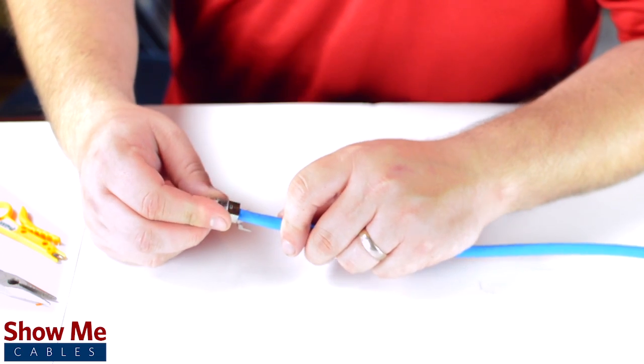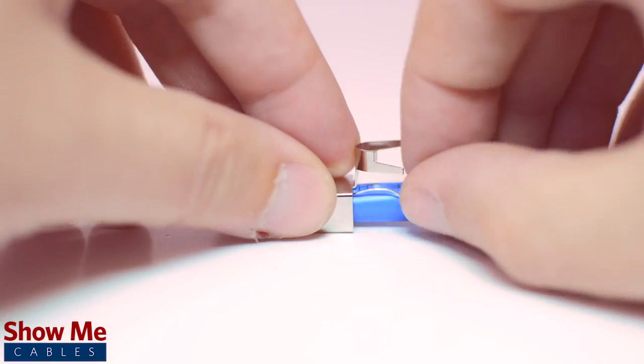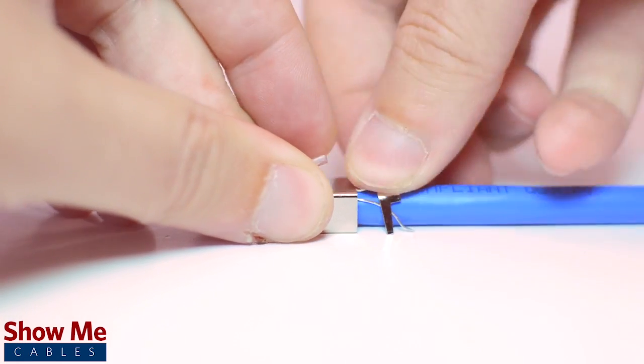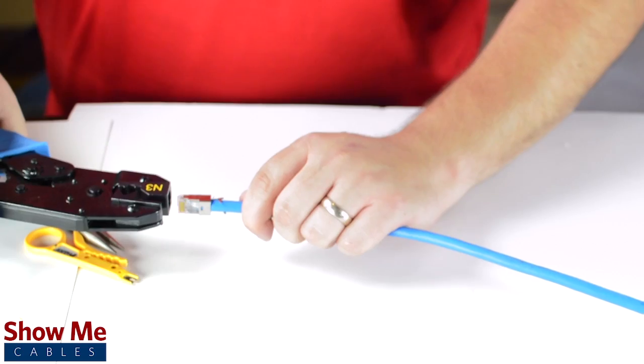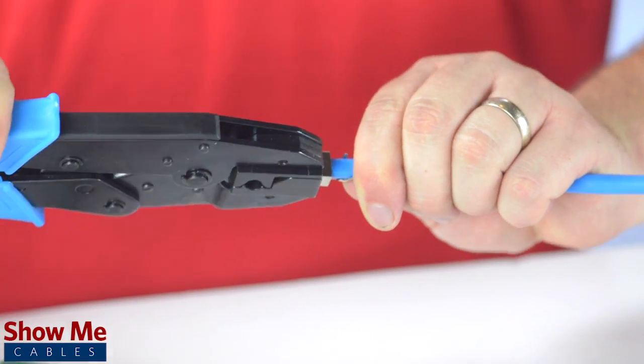Then insert the guide into the connector housing, making sure that it makes full connection at the tip. Coil the drain wire near the base of your connector — this will act as your ground. Insert the connector into the front-loaded crimp tool and firmly squeeze to make termination.